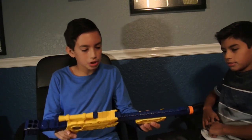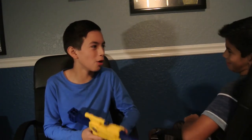Hey guys, we are back doing another review on X-Shot Hawkeye. Now, this is my brother's gun. We were supposed to do an unboxing, but somebody wanted to open it. But yeah, it was worth it.